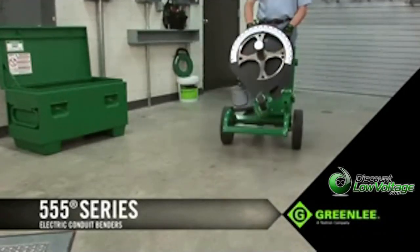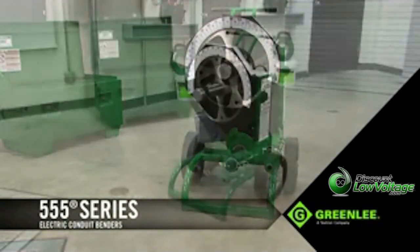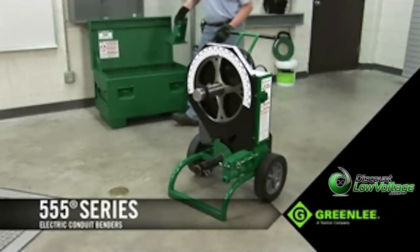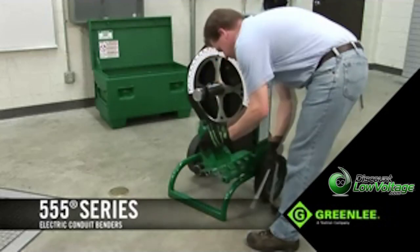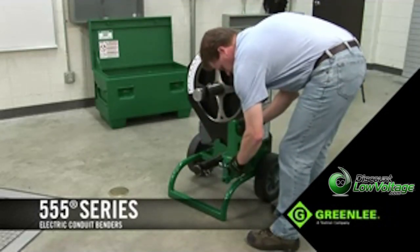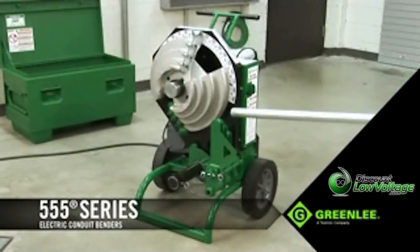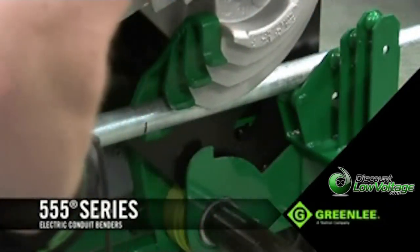Setting up for a bend is quick and easy. Simply wheel the unit into position and plug it into a 120-volt, 20-amp power source. In this example, the operator will bend 1¼-inch rigid conduit 90 degrees. To prepare for the bend, attach the support rollers and the combination shoe. Next, load the conduit lining up its marks to the front of the hook where the bend begins, and you're ready to make the bend.